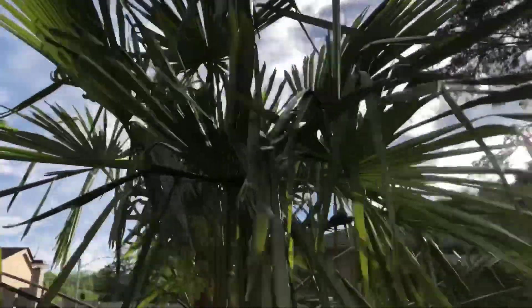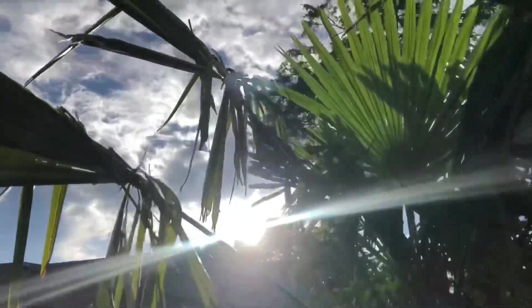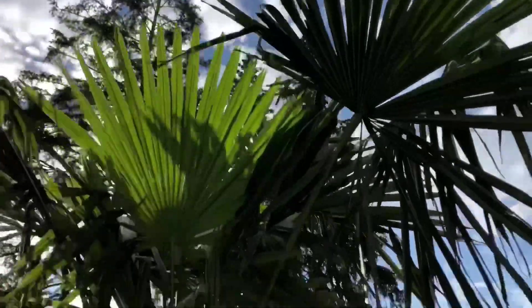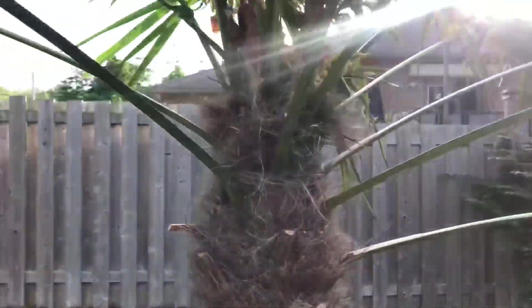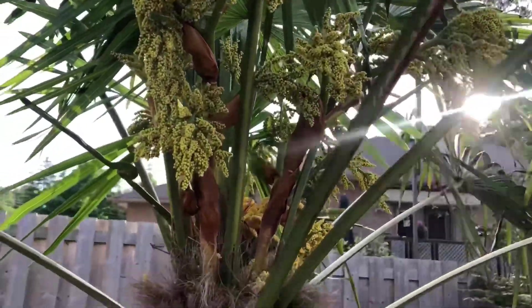What's up guys? James Palms here. It's about 7:30 in the afternoon here. Sun is just getting down there nice and low and it's a quick video on how to tell the difference between male and female Trachycarpus fortunei palms, probably mostly any Trachycarpus species.